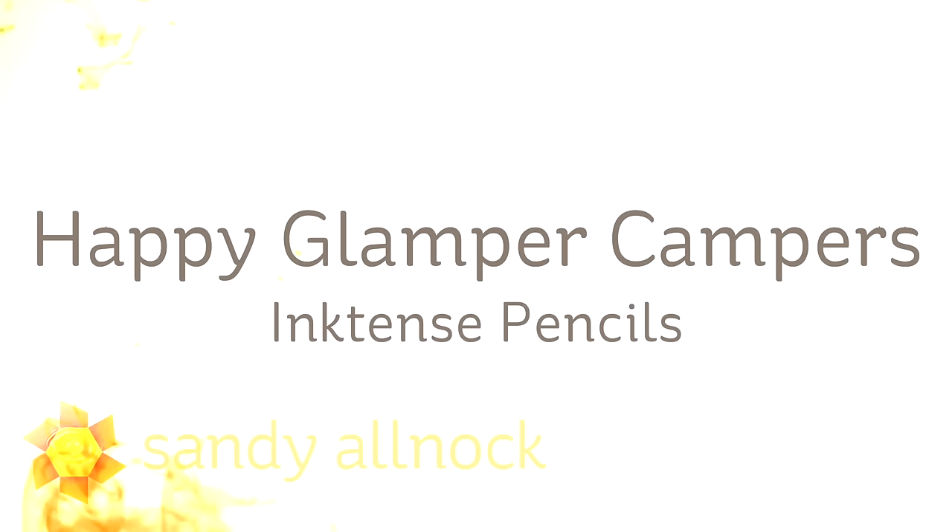Hi there, I'm Sandy Alnach, artist and paper crafter, and I am here today with some campers.